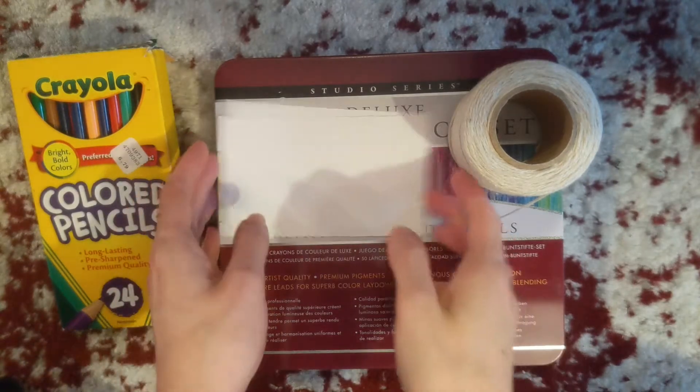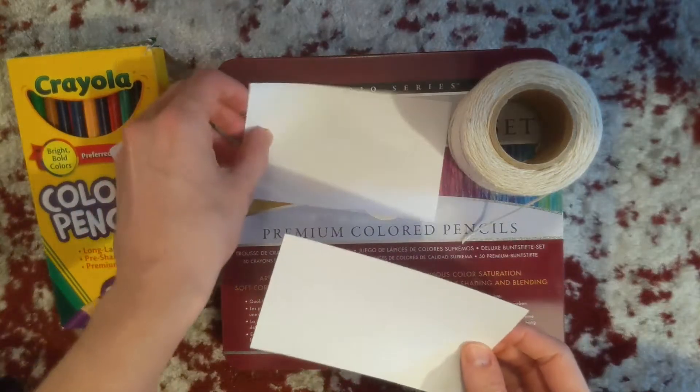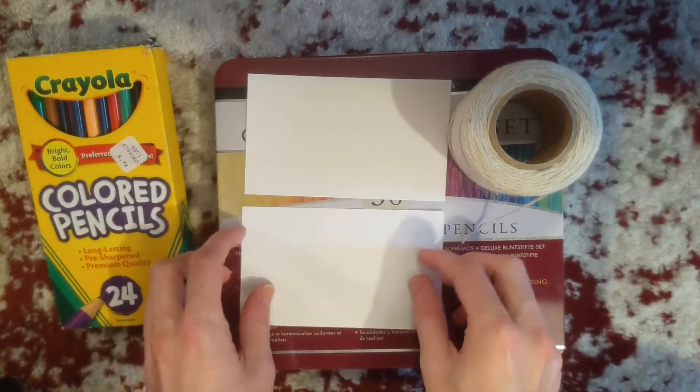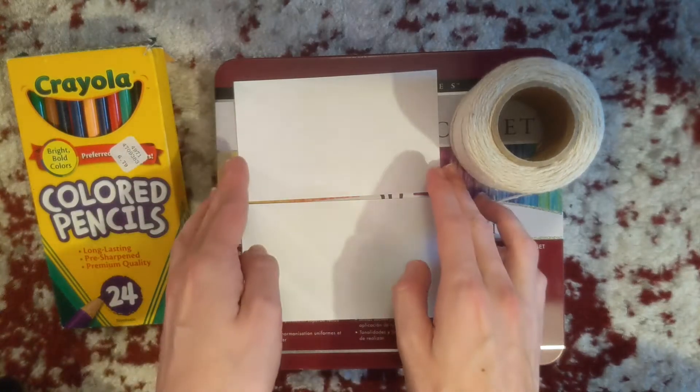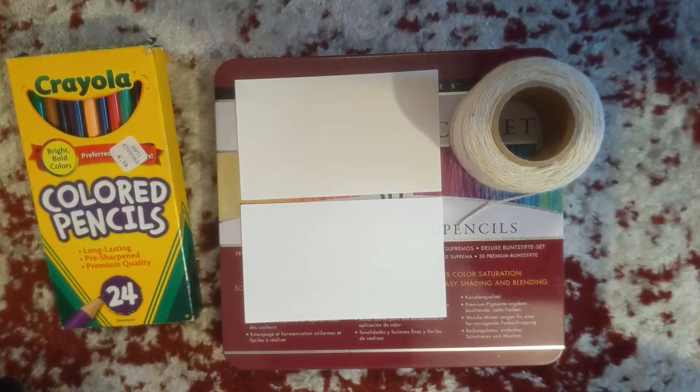To start, you have your two index cards and we want to plan the two drawings we're going to make. We're going to make a bird in a birdcage, but you can do anything you want — a fish in a fish bowl, a dog chasing birds, any drawing that you want. So for this, we're going to do our birdcage and our bird.